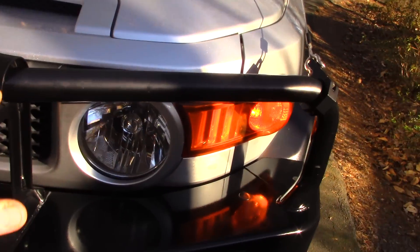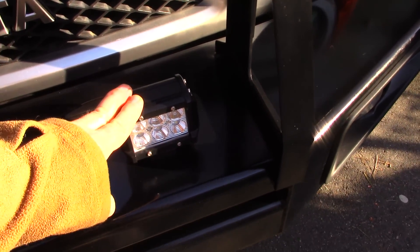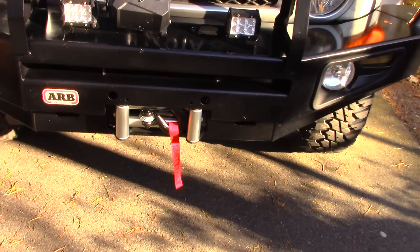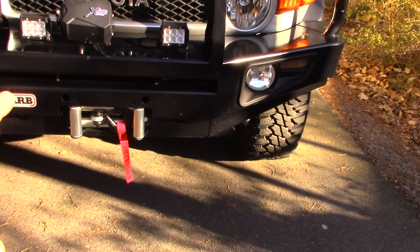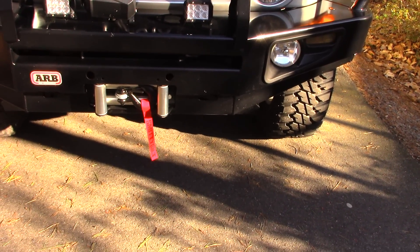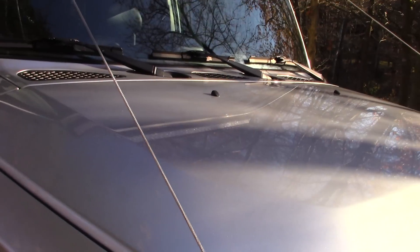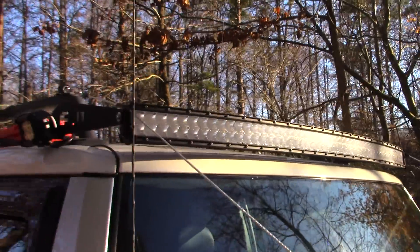On the front you'll notice I've got the ARB bumper that I talked about before. I've recently added these cube lights up front — they're now hooked up, a nice gentleman locally helped me do those. I've got some other lights he's going to help me hook up. I've got the Smittybilt XRC 9500 winch — great little winch for the money, got that at a good price. Talked about the limb risers before, got those up there. Got my 52-inch light bar, this is that eBay special I talked about with the eBay brackets.